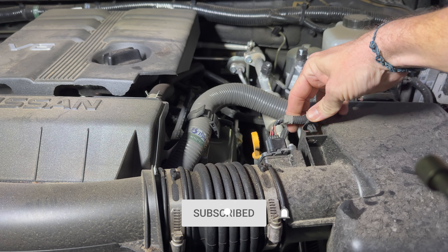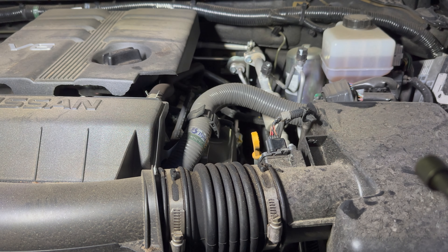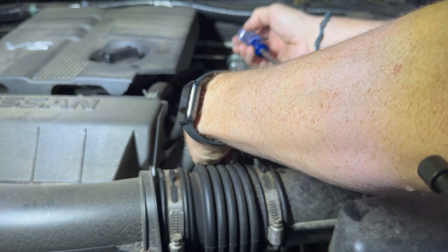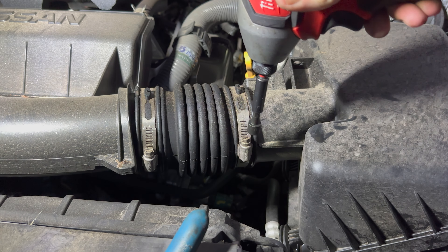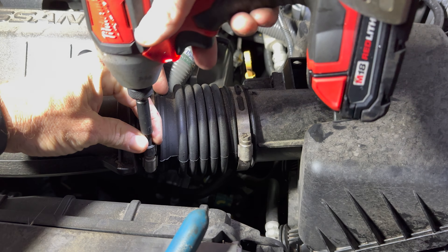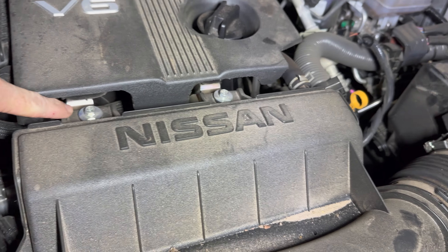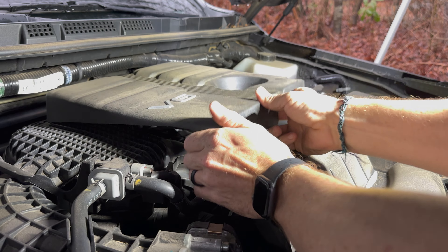Go ahead and remove this clip for your harness, and you can either unplug it or remove the entire mass airflow sensor, because we are going to have to reinstall this on the new intake. Pull that out and set it gently aside. We're going to use an 8mm hex here — loosen these up. This tube will come off when we get these two bolts off; they look like 10 millimeters. It just pops up like that.